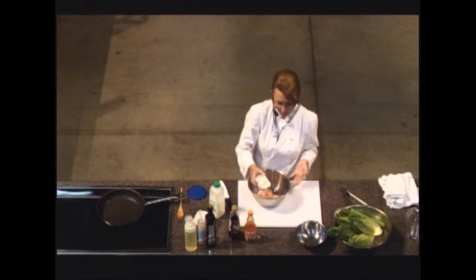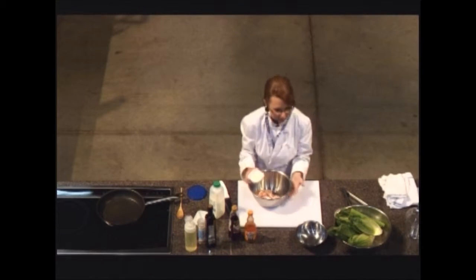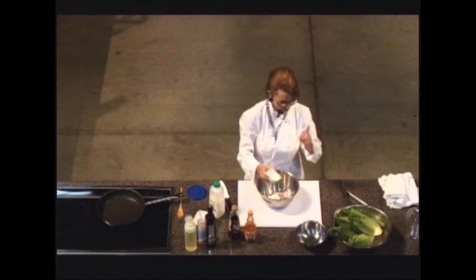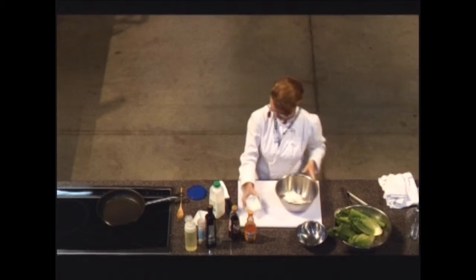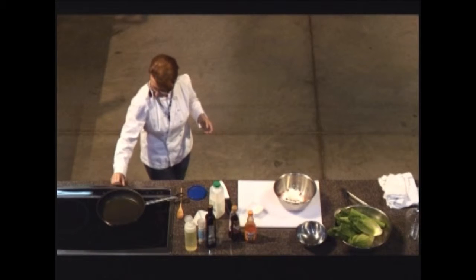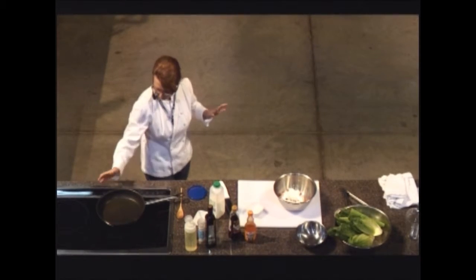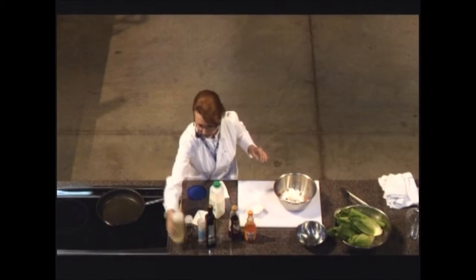A little bit of flour, because I'm not going to fry these either. We're not frying, and we're not eating massive quantities of meat, and it'll still be delicious. I'm figuring this skillet out — I want to make sure it's nice and hot.